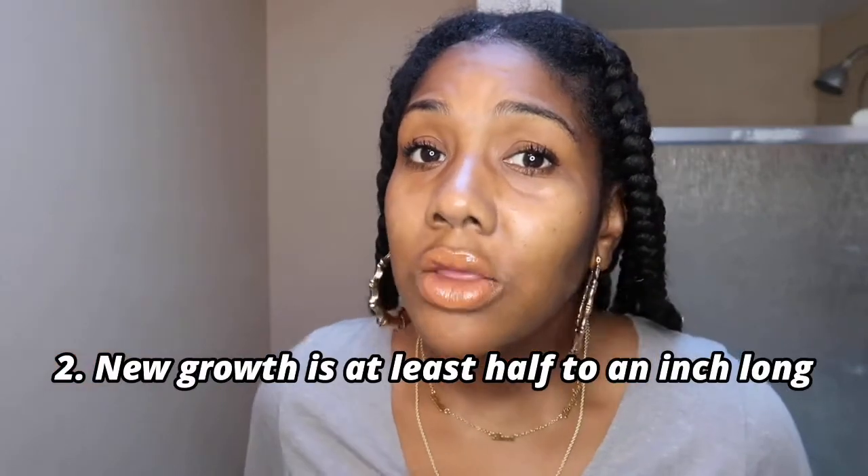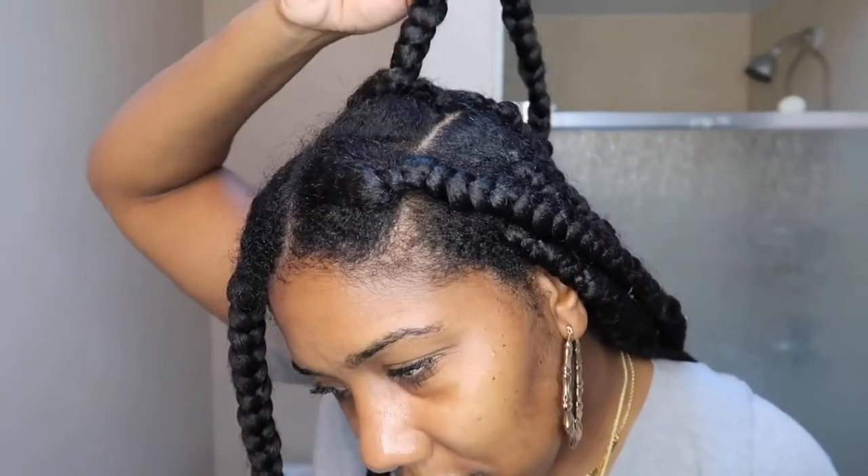Next one — we all love this one — when you're peeping the new growth. Look at this new growth, look at it! She's real new growthy — look at the waves coming in, the little crinkles. She is giving new growth, and guess what, I ain't mad at it. The knotless ain't gonna last as long as box braids, that's just what it is. I'm just the messenger.